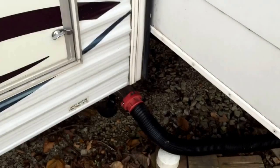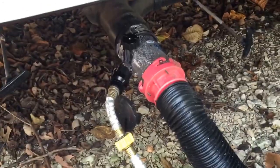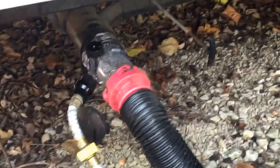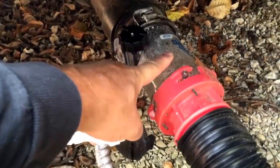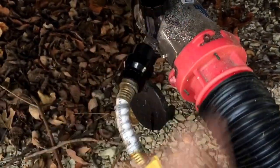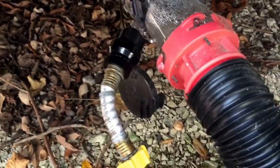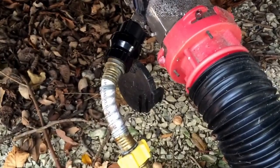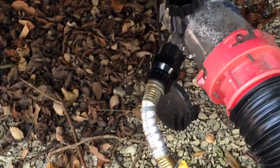Now I've already dumped all my tanks. I have three: my gray, my black, and my galley — you can see it under there. I run this dual flush system — you run a garden hose into it, turn it on, and it shoots high-pressure water back up into the black tank. I also run several gallons of clean water through it and get it good and flushed out before I close everything up. I just sit there and let it run for a while. I think it cleans it a lot better.